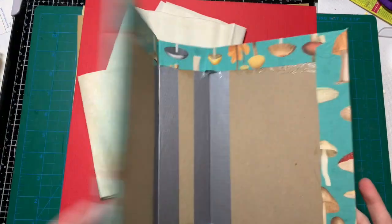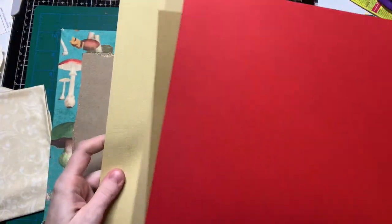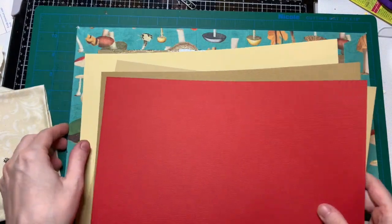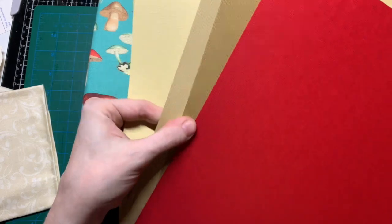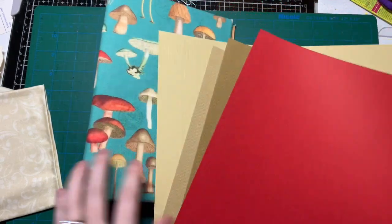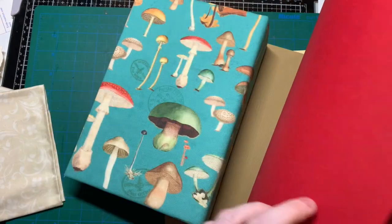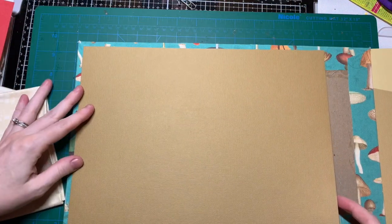I looked through all my papers — it's a thin cardstock or maybe scrapbook paper — and I'm trying to figure out what color I want to line on the inside. I picked out a few brown/beige tones and a red, because I really like the red in the mushrooms. It's not the exact red but I like this apple red, so that's a contender.